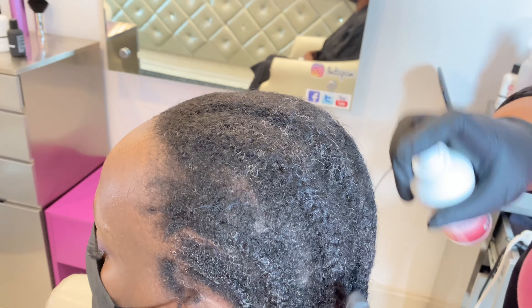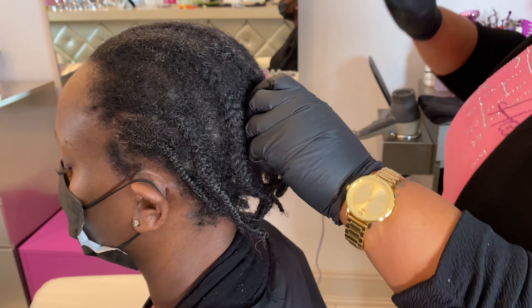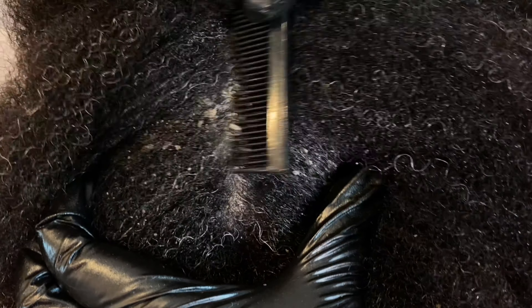We're going to spray the Relief Underneath leave-in conditioner. You'll notice her hair is very white at first, and then as you see the hydration comes in from the Relief Underneath, the hair begins to take on a natural color. We want to make sure that we saturate those braids at least once a week to hydrate that hair.